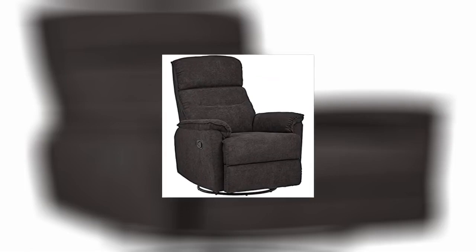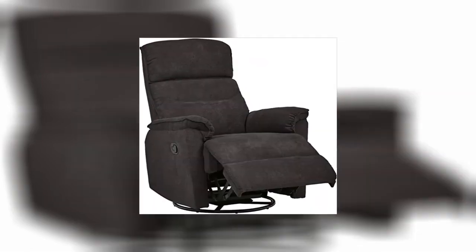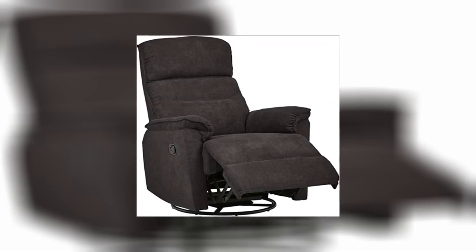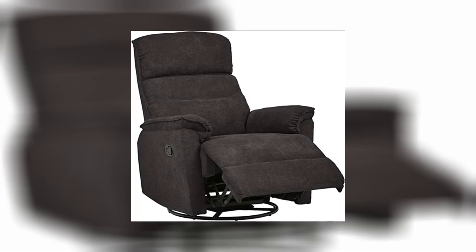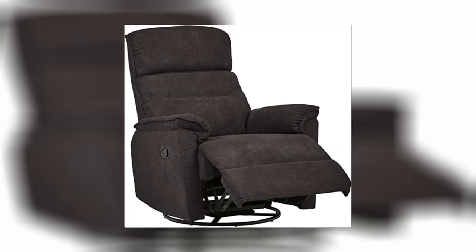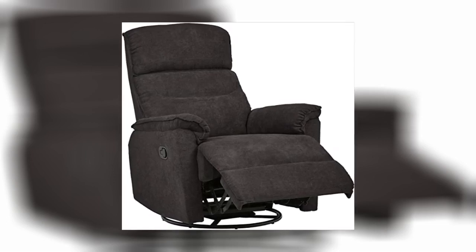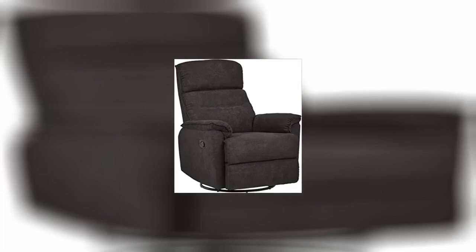Assembly is easy: number one, slide back onto chair. Number two, turn chair onto its front and snip the ties holding swivel base — tada. Extremely comfortable chair. Pictured is brown but described as smoky gray — it's neither. The color is completely neutral, very light beige-ish gray. Perfect anywhere.